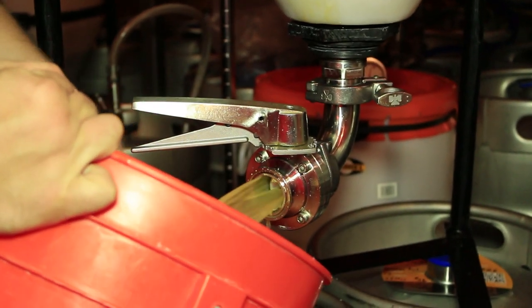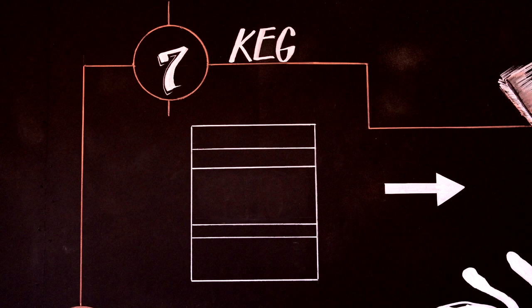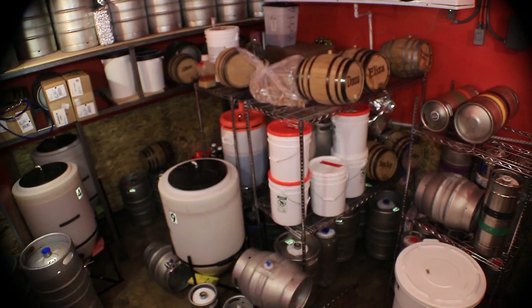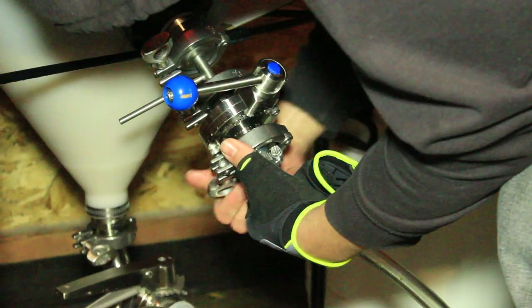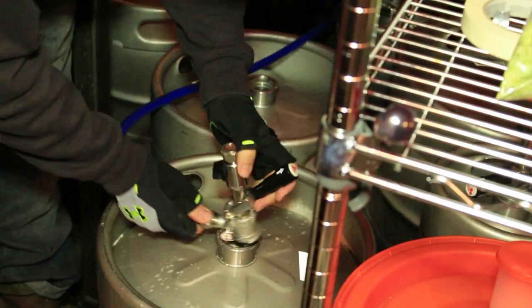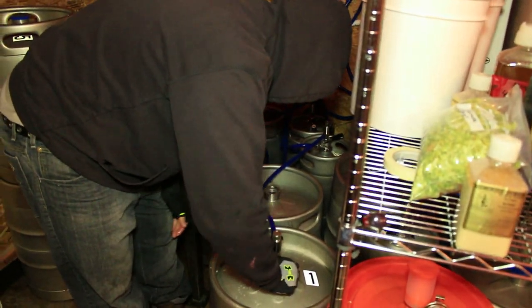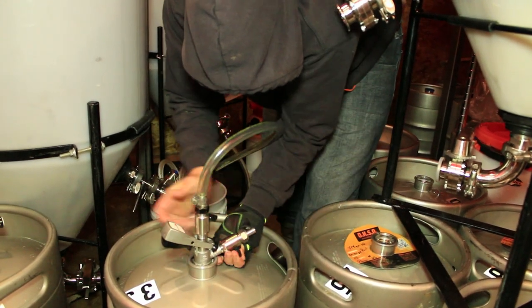Once the beer is separated from the yeast and sediment, it is naturally bright, and we can move on to step seven: kegging. Now that our beer is conditioned, it is carbonated to the appropriate level for that style of beer. It is then racked into a keg where it is ready to be tapped and enjoyed.